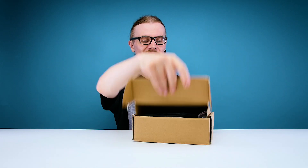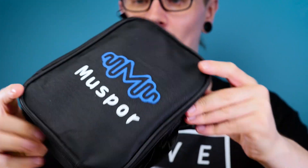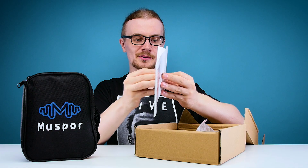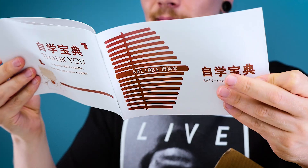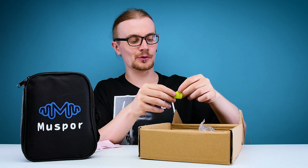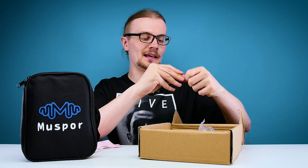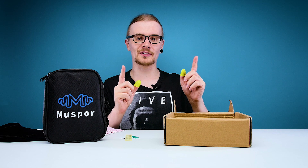First things first, let's check out what's inside the box. We've got the kalimba itself in a nice bag. We've then got a self-teaching kalimba kit which has a few songs and a few other bits — fairly typical. It even teaches you how to tune it, which is quite nice. And then you've got your tuning hammer — I'm pretty sure that's not the actual name for this thing, but I'm just gonna call it a tuning hammer because it sounds cooler. There's a little finger guard too, so when you're playing you don't have to worry about scraping your skin off. Pretty neat little touch. And now for the giveaway — an instrument cable for an amp.